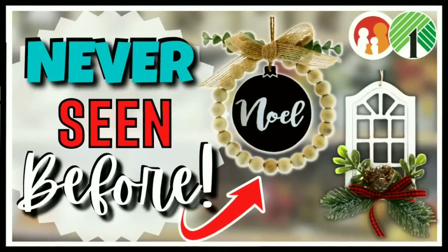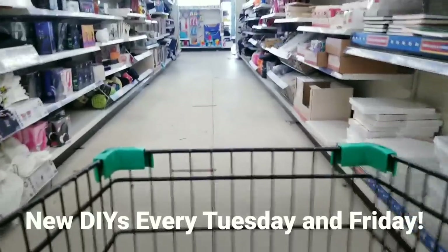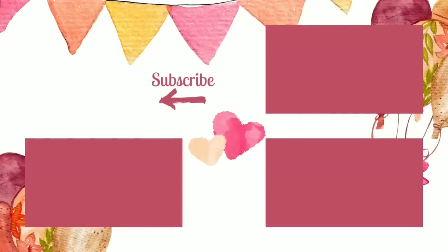If you missed my last video with more amazing finds at Family Dollar and Dollar Tree, check it out by clicking the link in the upper right-hand corner or in the description box below. I hope you guys enjoyed coming along with me on this shopping trip. Don't forget, my DIY videos will be on Tuesdays and Fridays, so set your alarm. If you enjoyed seeing these awesome finds, give this video a thumbs up and leave a comment letting me know what great items you found at Dollar Tree and Family Dollar. Subscribe and hit that bell to be notified when we go live. Thank you so much for watching!